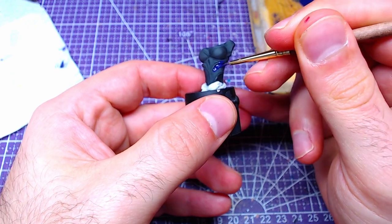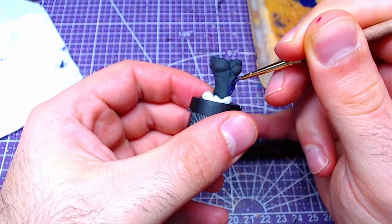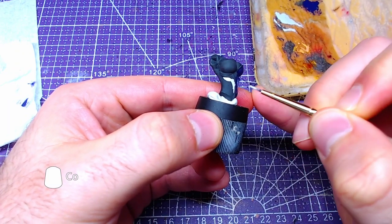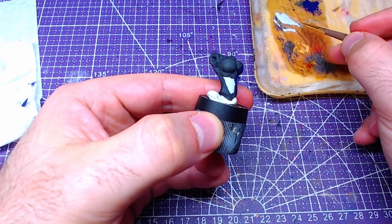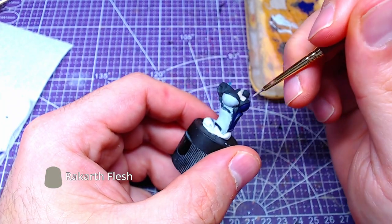We will start with the main body using Nagarov Knight. We will paint all the right side of Evelyn's outfit. Moving to the left side, we will do the exact same as the previous step, but this time using Korax White. With Rakarth Flesh, we will paint all the exposed skin from the outfit.